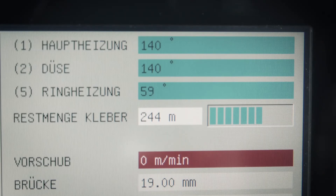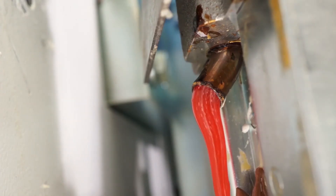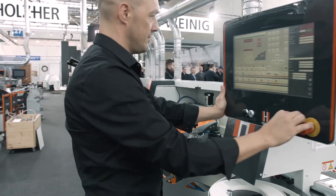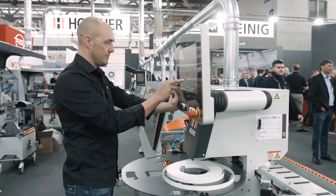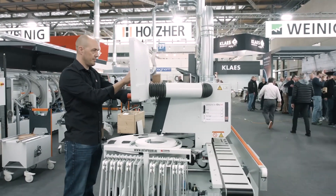This offers very clear advantages: the operator knows how many running meters can still be produced at all times. It also ensures professional supervision of the cleaning process and optimization of the quantity of glue remaining in the system during the cleaning process. itronic from HOLZ-HER — the intelligent solution for perfect edging and optimized processes.